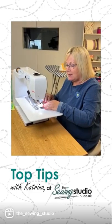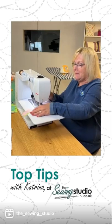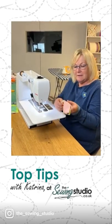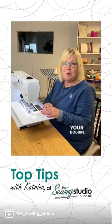This also applies if you change your top thread or change your bobbin.